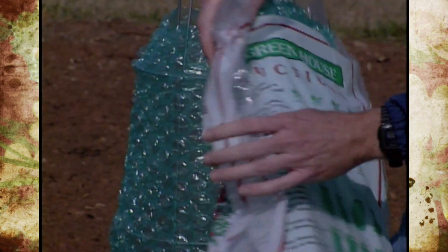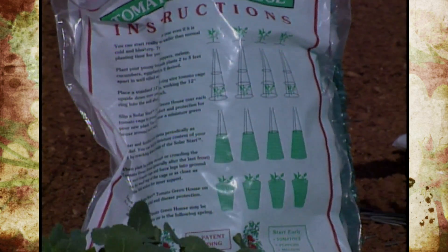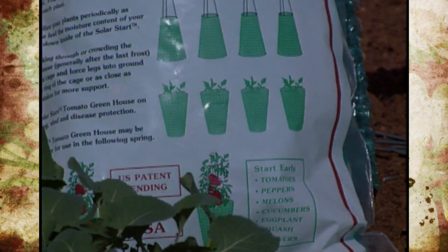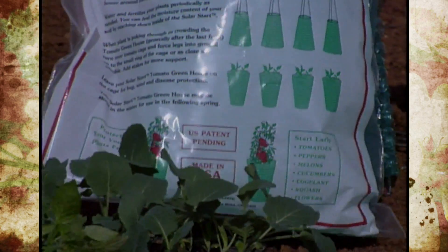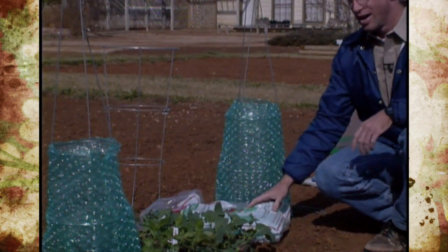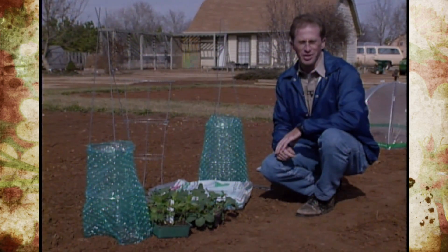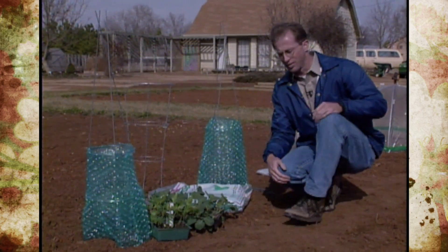Once the tomato is started and cold protection is no longer needed, you can invert the cage back up and still get some wind protection. They even claim it helps with some insect and disease control, though I'm not sure how well that works. Using your imagination, a lot of these things you can develop yourself by recycling materials from your own home or landscape.